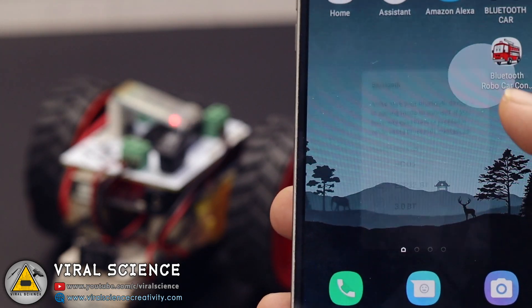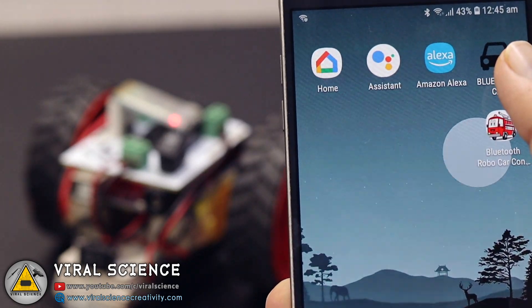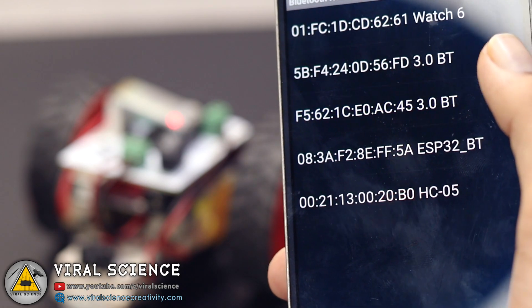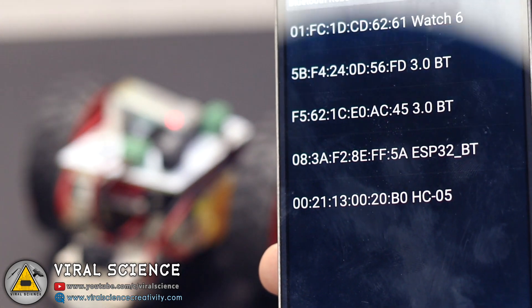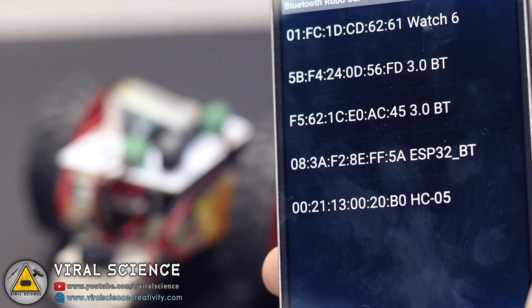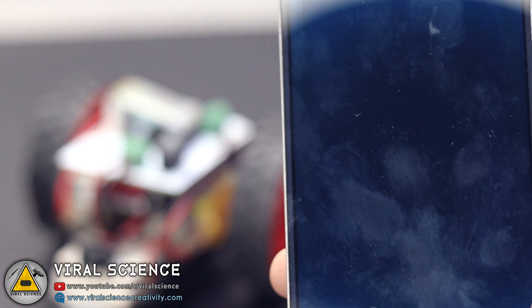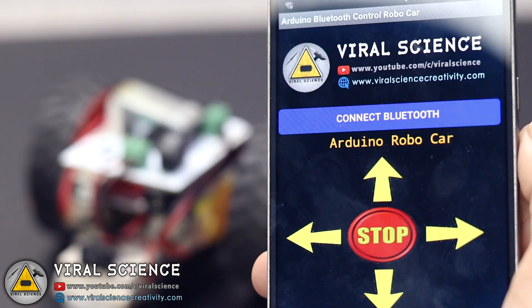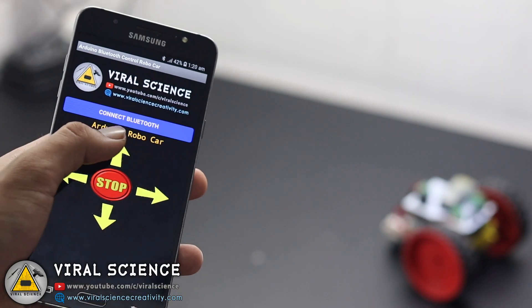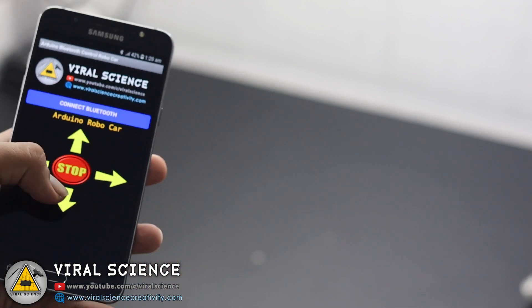Now open my application which I have provided. Click on connect Bluetooth, and click on HC05 to pair it with the application. So now our robot is paired with our smartphone. Click on the direction buttons and enjoy playing with this robot.